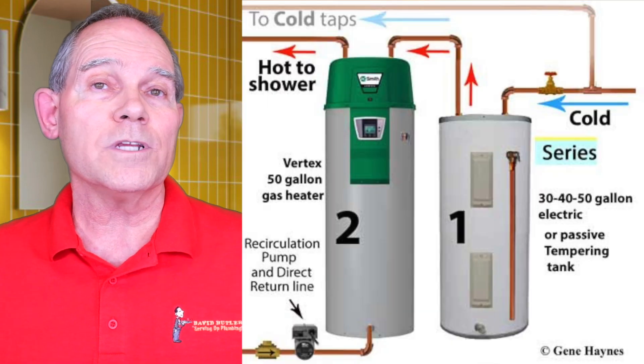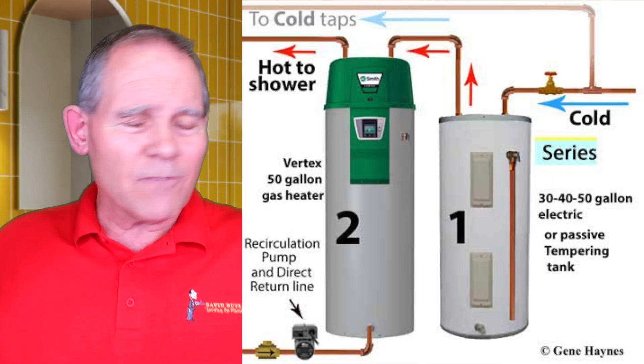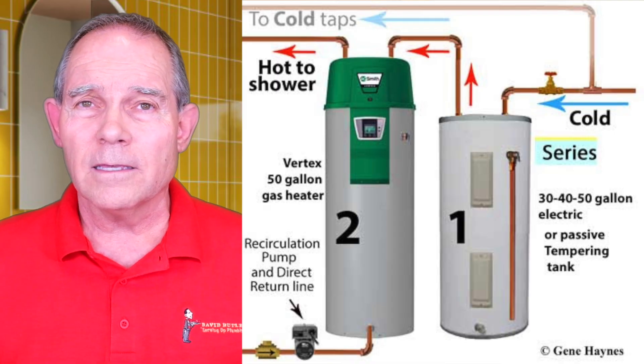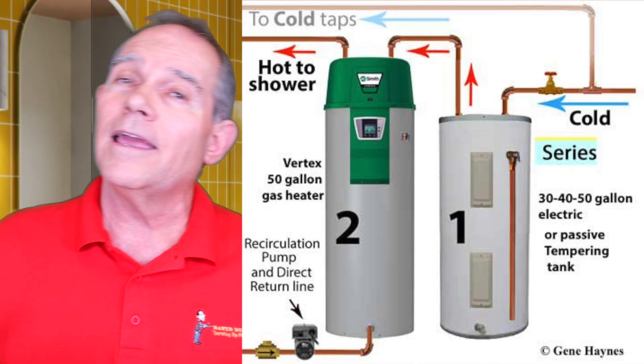Now this changes when you have a recirculation system. In series on water heaters, my suggestion is that you run the circulating line into the second tank — the storage tank — not the first. A lot of guys always run the circulation line into the first tank, but that first tank is already doing all the work. So put the circulating line into the second tank to even out the work and make the life of both tanks more similar.